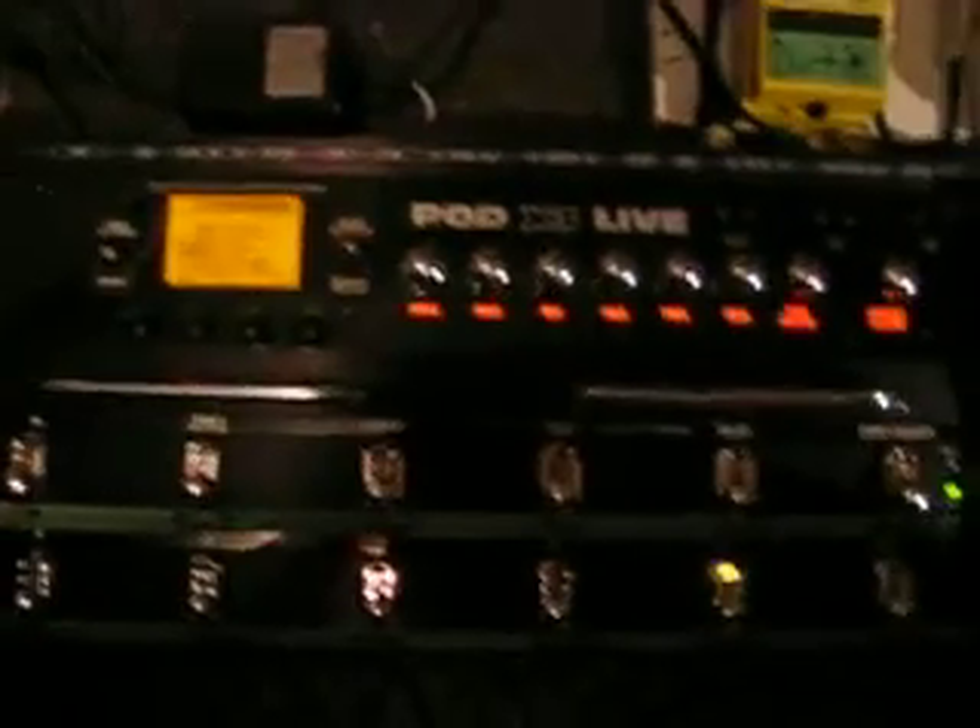You've got the input for the Variax, which is Line 6's guitar. A SPDIF out, which is some sort of optical digital thing. You've got a MIDI out or through and a MIDI input. And you've got a USB cable so you can download other people's tones and stuff like that. And obviously your power switch. So that's the basic outs and ins.